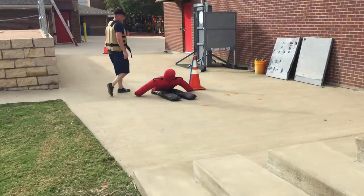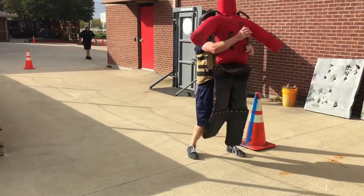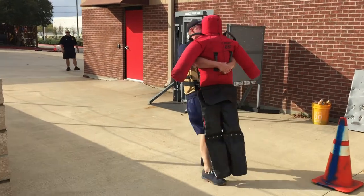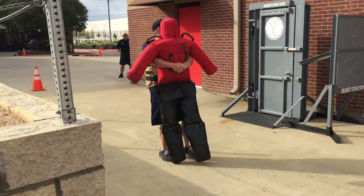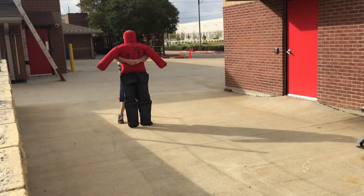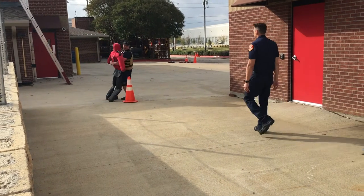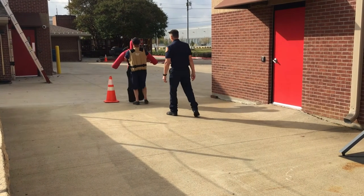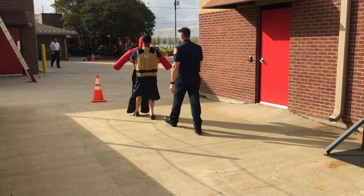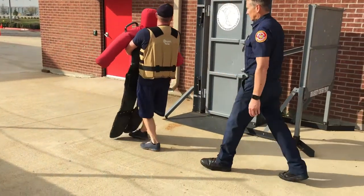Event eight is the dummy drag. The employee will drag or carry the 165-pound dummy 35 feet, make a 180-degree turn, drag or carry the dummy another 35 feet until the dummy is completely across the finish point. The time for the PAT stops when the feet of the dummy are completely across the line.